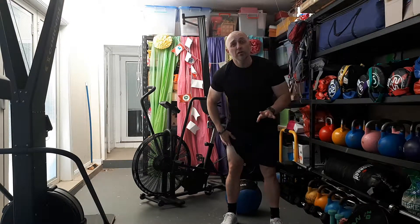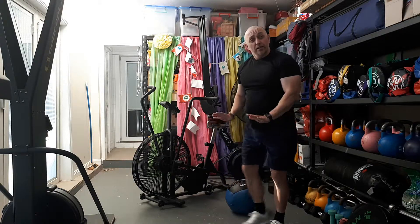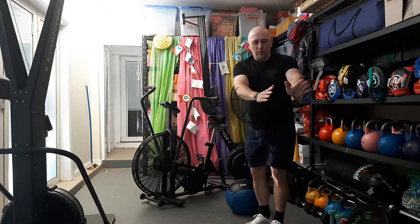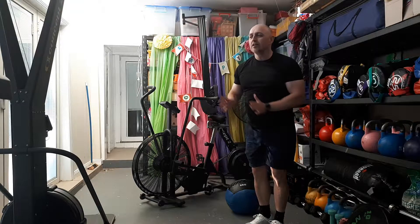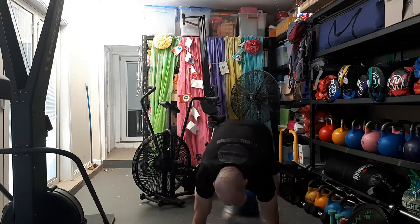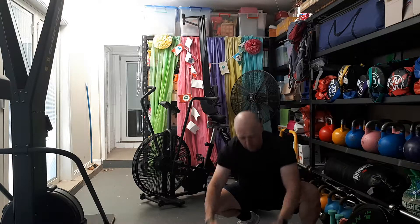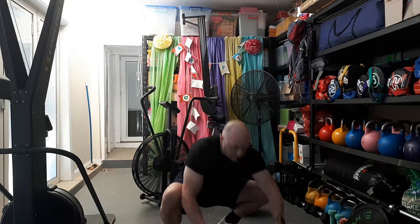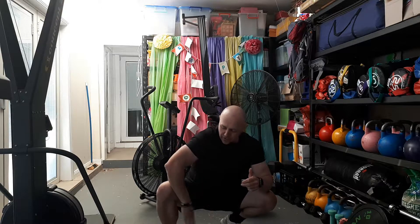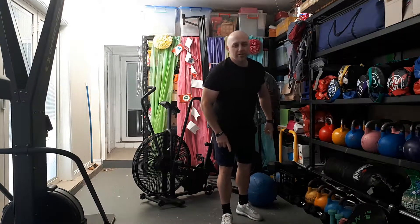Exercise number three is straddles, part of our zoo movements. Starting in our Bulldog position, straddle to the left, back to center, straddle to the right, back to center. This is how it looks from here. I should be able to sit in this position, sit on my haunches, and bring my hands trying to get my foot as close to my hand as I can.